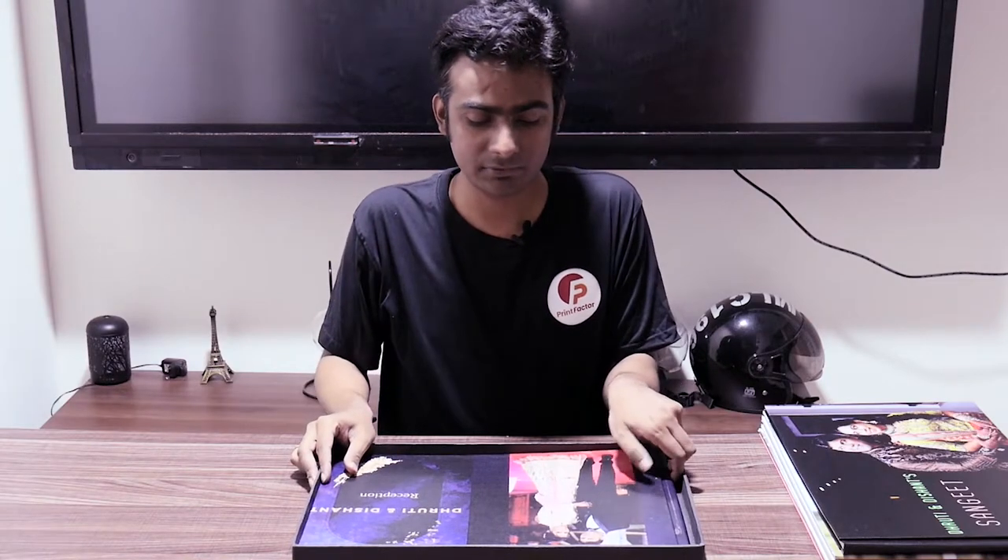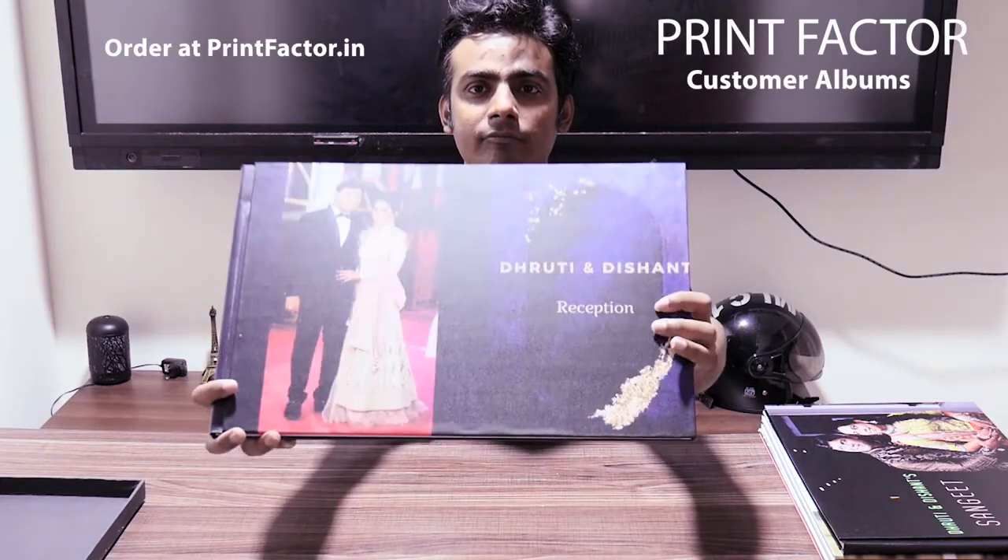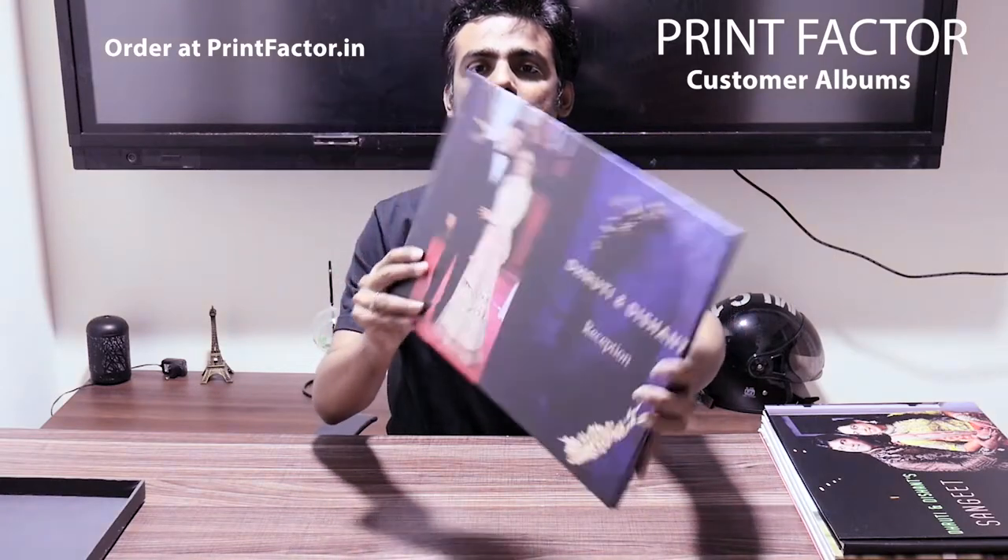Here is the album - this is the matte finished album. You can see it's not very much reflecting. I'm showing it over the camera so you can see the look and feel of the album.